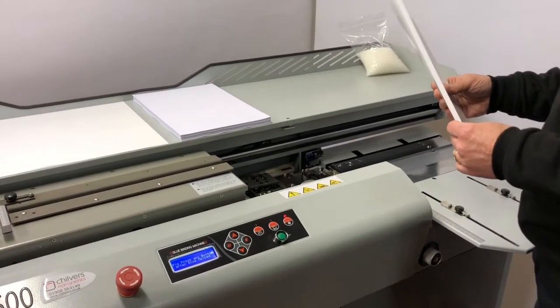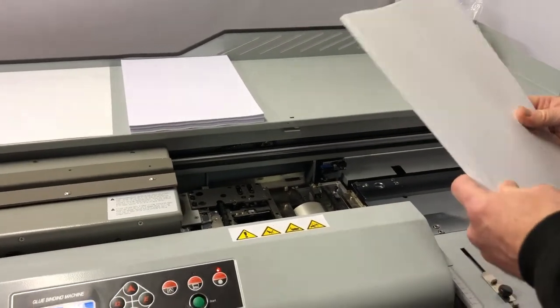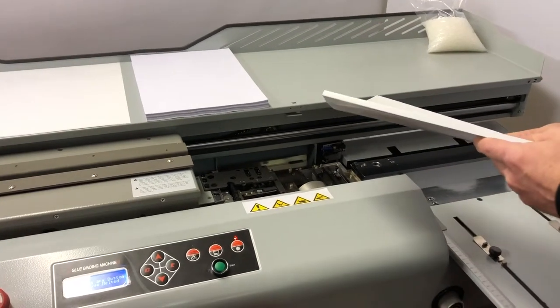For the ultimate finish to your books, once you've bound them you can always guillotine them up. This is especially useful if you're using an oversized cover and you want to trim off the spines.